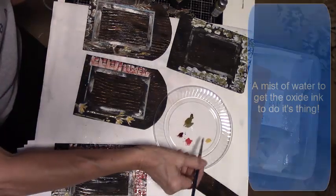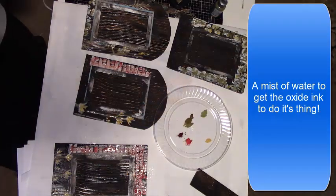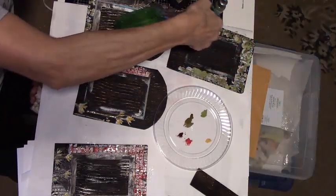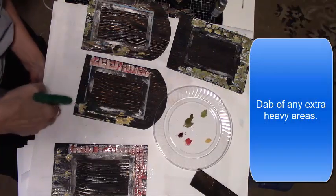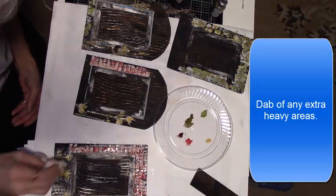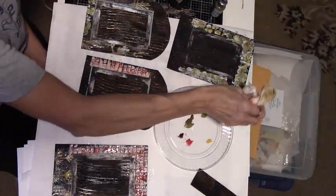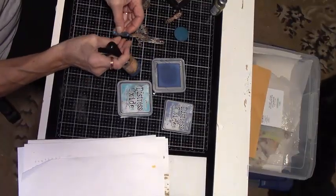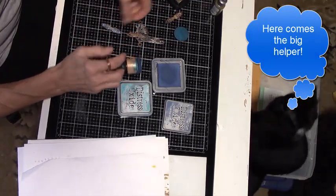I want some of the white to show for highlights on my rocks and bricks. Mist the whole thing with a little water to get the oxides to age, and dab off any extra heavy areas. I let these dry and go back to my hinges — the hinges need more ink around the edges. I end up using black to make them stand out even more on my doors.